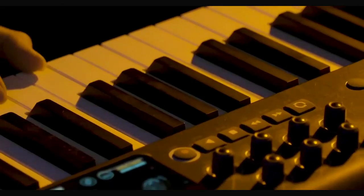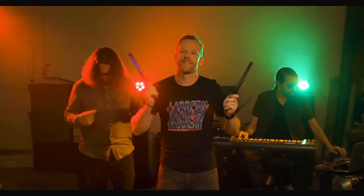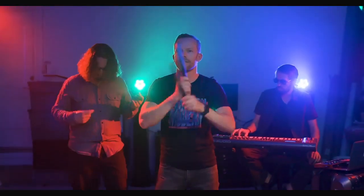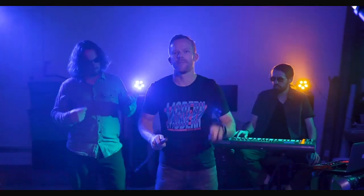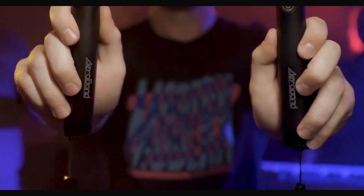What is innovation? Innovation is making the inaccessible accessible to all. Introducing Pocket Drum — the smart wireless drumstick that allows you to drum wherever, whenever.